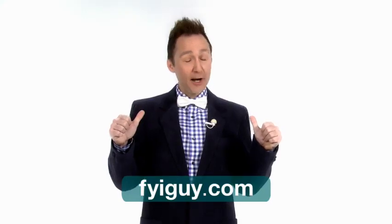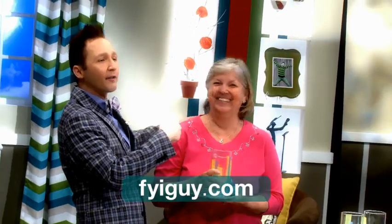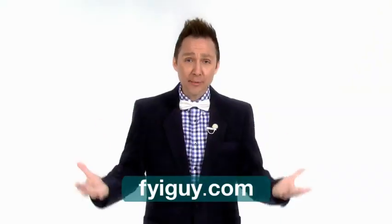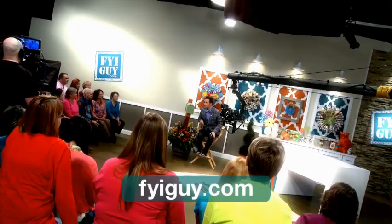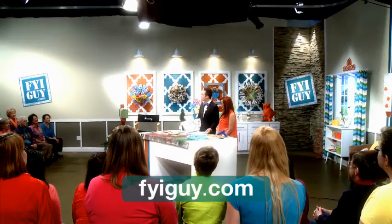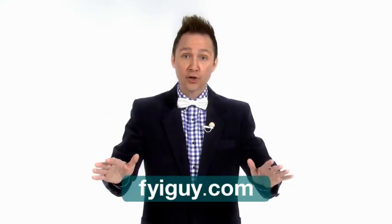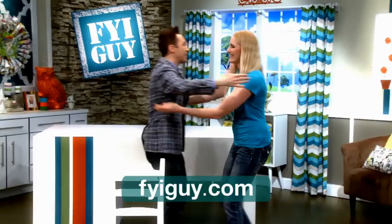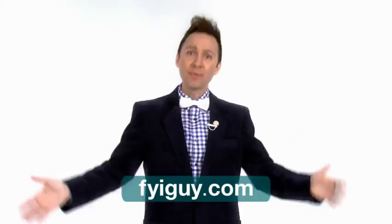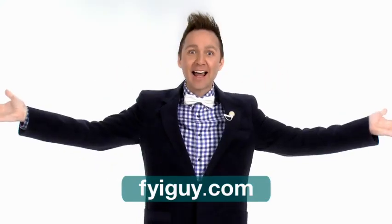Hey everyone, it's me Jeremy Rabe, your FYI Guy. I'm sure you're watching going 'wow, that audience looks like they're having so much fun.' Well, they are — they're extremely happy. If you'd love to be part of the studio audience of FYI Guy Live, head on over to fyiguy.com and send us an email. Spaces are limited and it's first come, first served. The best part is you could be picked to do a project with me live on the show. Head on over to fyiguy.com right now and we'll see you live in the audience!